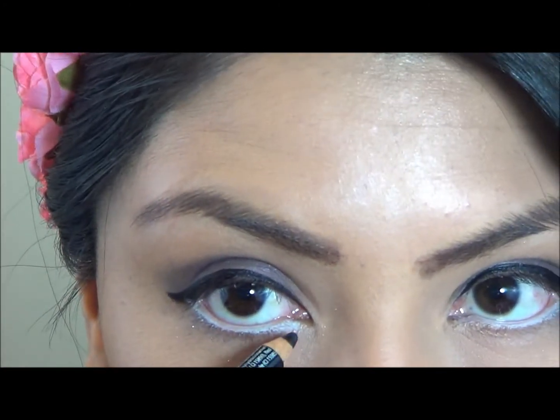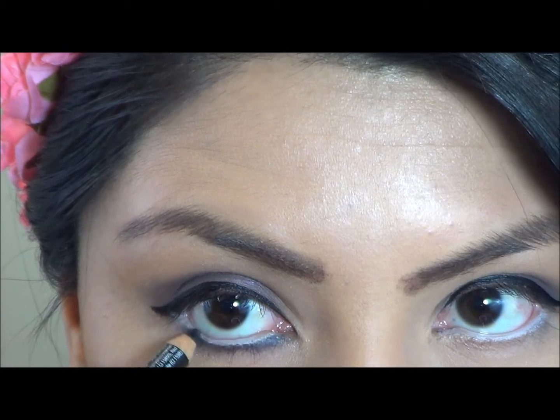Here I am using a black eyeliner to line the bottom of my eye. This technique creates an even more dramatic look. I will then use a q-tip to help blend in my eyeliner.